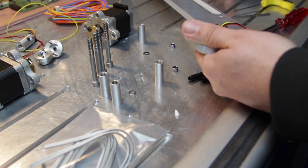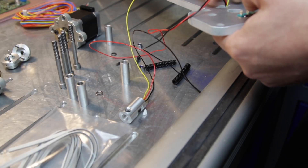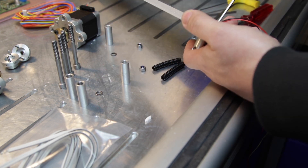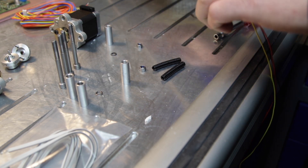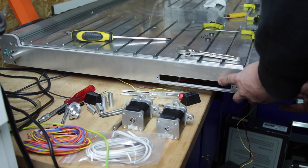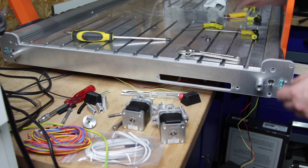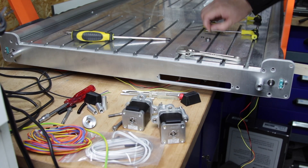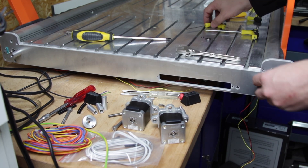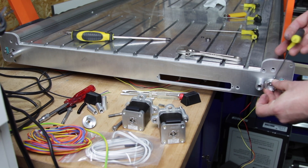Inside this aluminum tube is the Halifax sensor that will keep control of the synchronization between both sides of the Y axis.